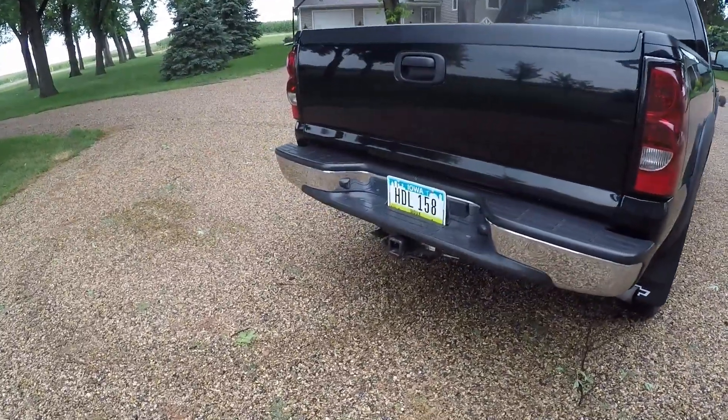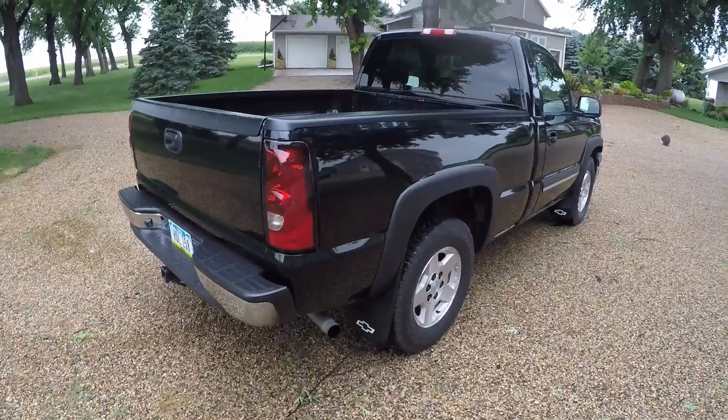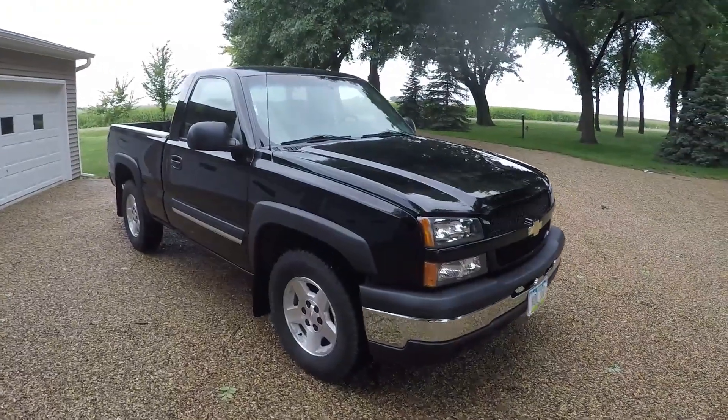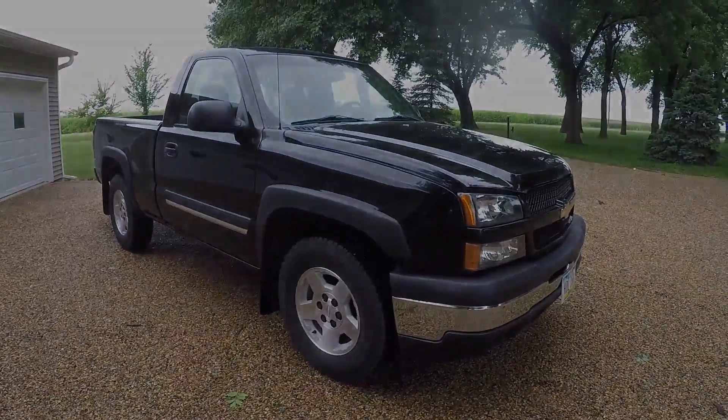I may or may not at some point get a new back bumper, and I definitely need to do something about the front bumper too. Stay tuned for the next video — also got some interior stuff to do. Thanks for watching.